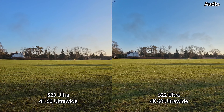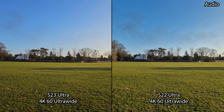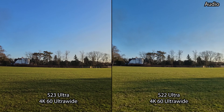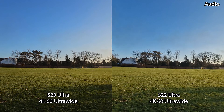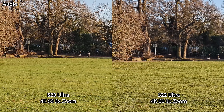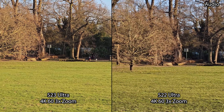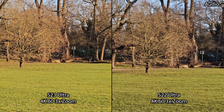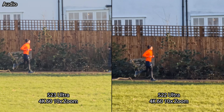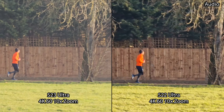Still in the 4K UHD 60 frames per second video recording mode, we've switched to the ultra wide, then to the 3x to see how the image quality and performance hold up in terms of stabilization and dynamic range. We are then in the 10x periscope zoom mode on both phones in 4K UHD 60 frames per second, seeing how image quality performs.